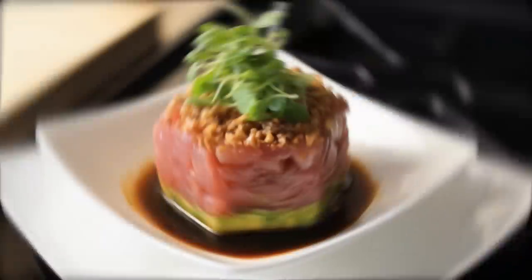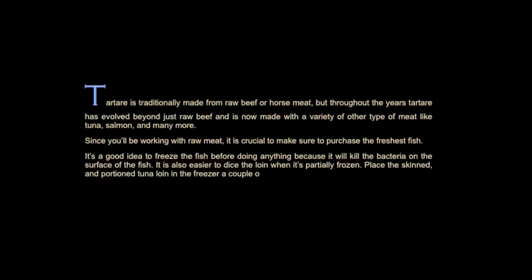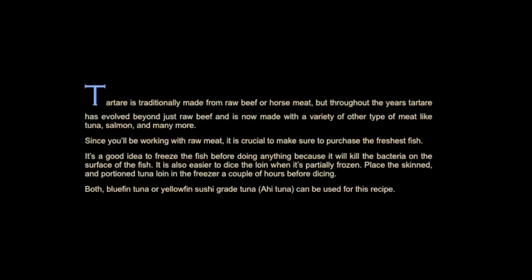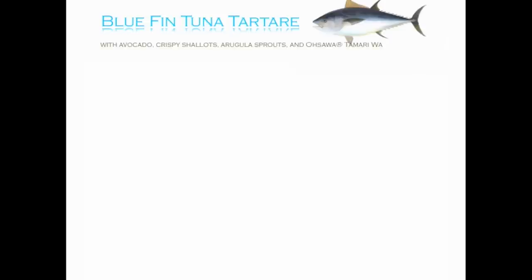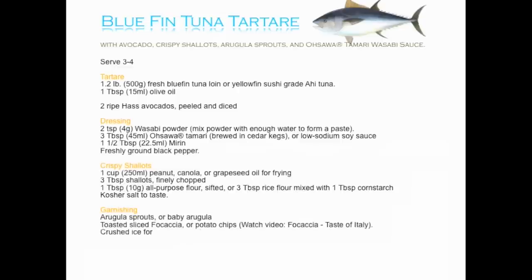Welcome to San Diego Wildlife. There is nothing like fresh-caught tuna. The size of this stunning fish can reach 15 feet and weigh up to 1,500 pounds — too big for your refrigerator, but certainly not enough for your appetite.